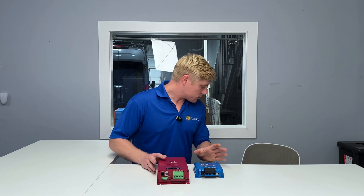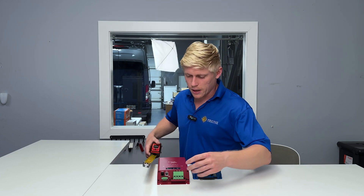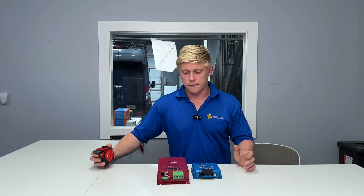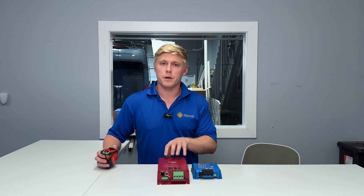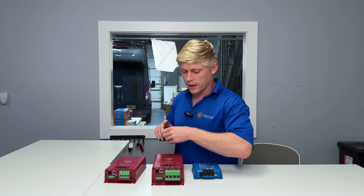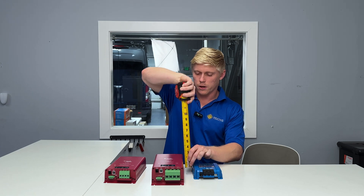Now let's talk about size. The Orion has a smaller profile at five and a half inches by about five inches. The Sterling 70 amp model is nine inches by about five and a quarter inches. The Sterling 120 amp model is ten and a half inches by five inches and is also a bit taller at three inches.